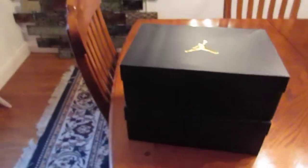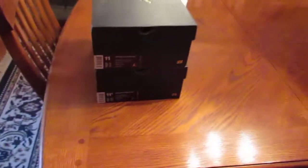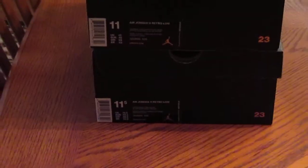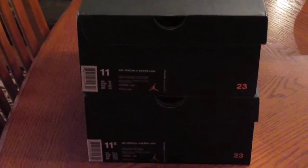Yo, what's up YouTube? This is Sully. I'm going to do a double review today. I already did all the unboxing. I'm using my home Canon camera today. What we have here is the Air Jordan 11 Cherry Lows, and then we have the Air Jordan 11 Navies.